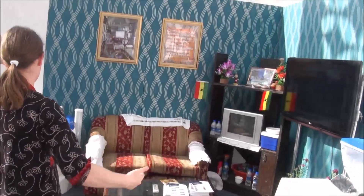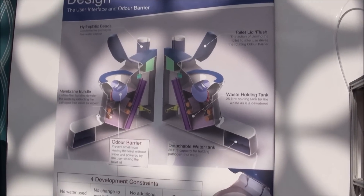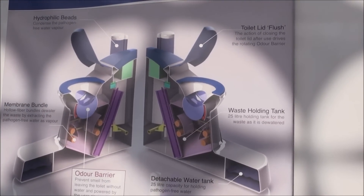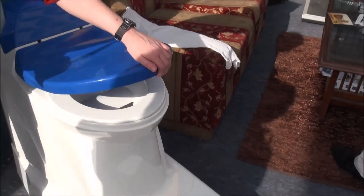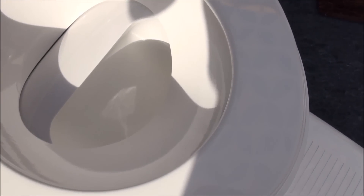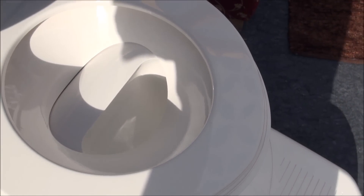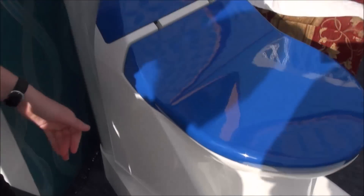All of the components of the toilet — you can see the CAD drawing of how they fit together into our final prototype. This is what the toilet will actually look like. You can see the flush with the rotating bowl, where the power is plugged in, and where the solids are collected.